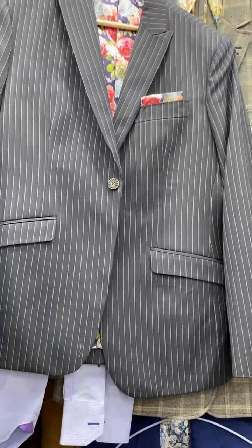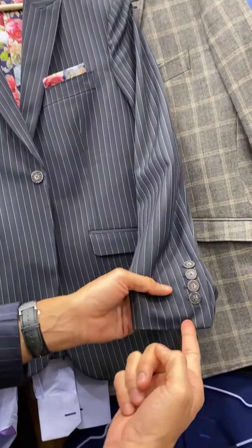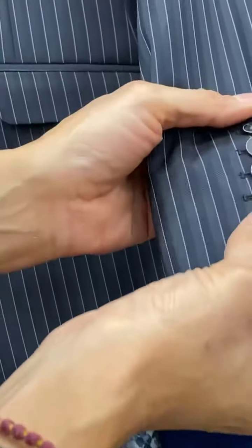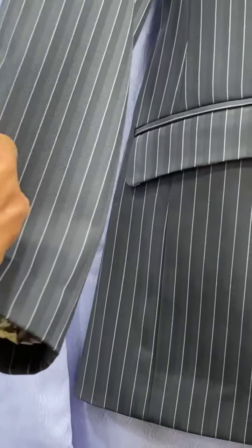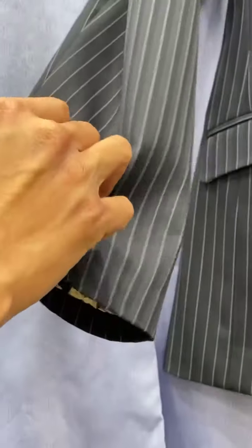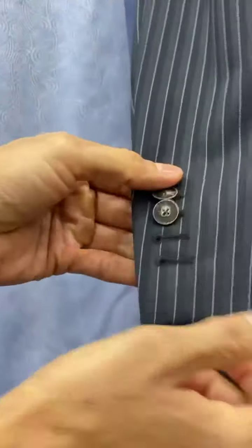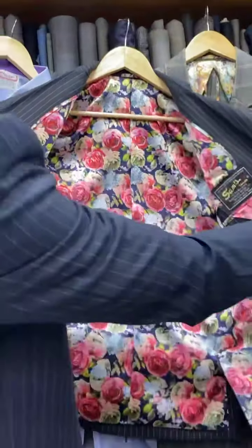Your lining includes a secret pocket as well. You have functional cuff buttons — these are all horn buttons and they all work. You should wear one button open, so you can see they all work. The way to wear it is one button open. If you want to wear more than one open, go for it — if you're using it as a blazer without the pants, maybe rock two buttons open. But when you're wearing it as a suit, wear one button open.